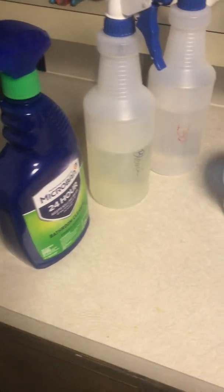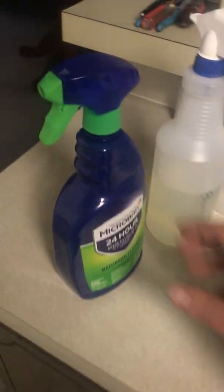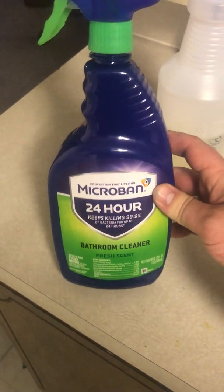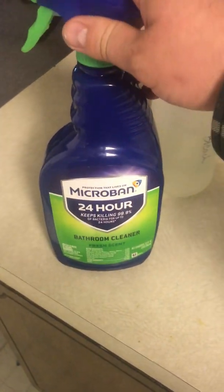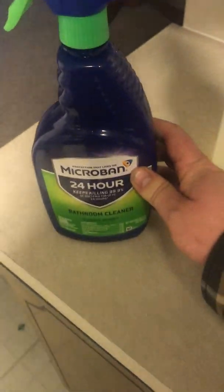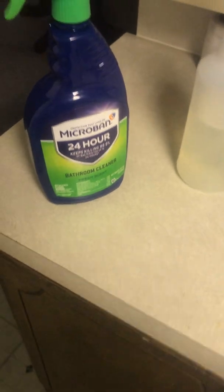The first thing is finding somewhere clean — you want to keep your work area clean. I've recently started using this stuff just to clean countertops before I work. It says that it kills bacteria for up to a day; whether or not that's true I don't know, but it seems to work pretty good.